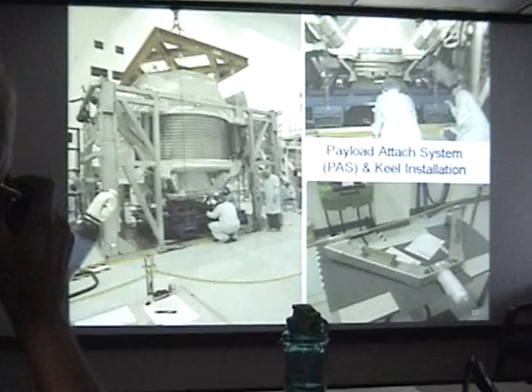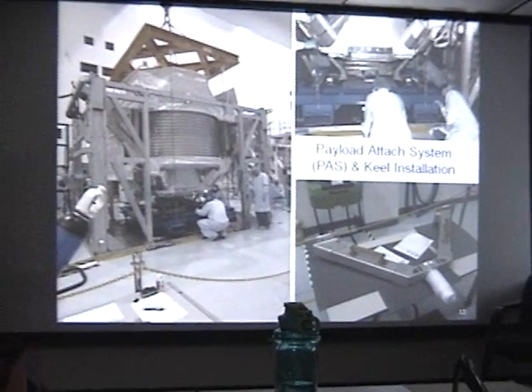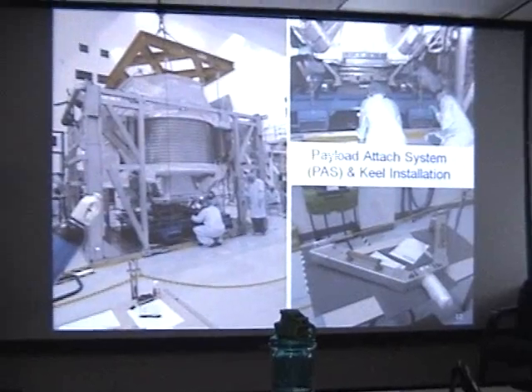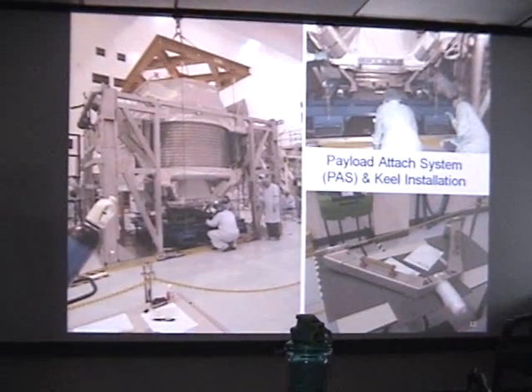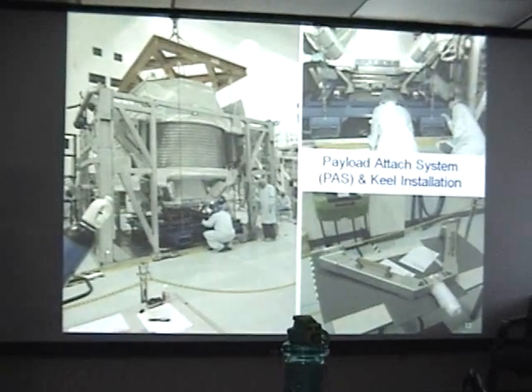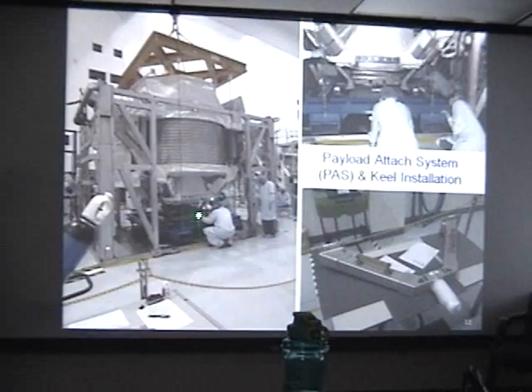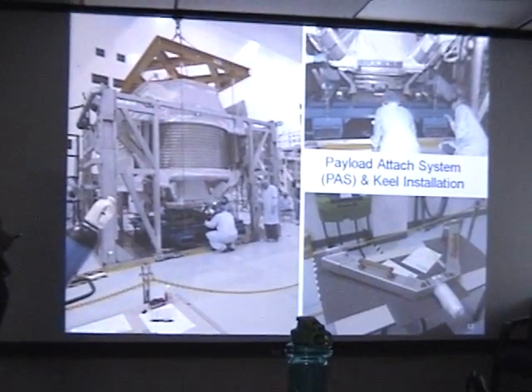Some of the things done here at Kennedy: we had several pieces of hardware to complete the payload. One was installing the payload attach system — the PAS — which provides a mechanical interface to the space station. Also, as Scott pointed out, this applies to the keel assembly at the bottom of the payload, which is one of the mechanical interfaces to the space shuttle.